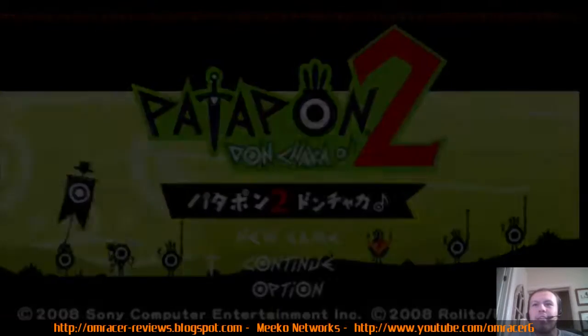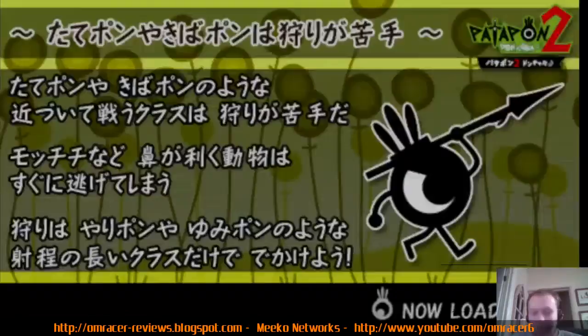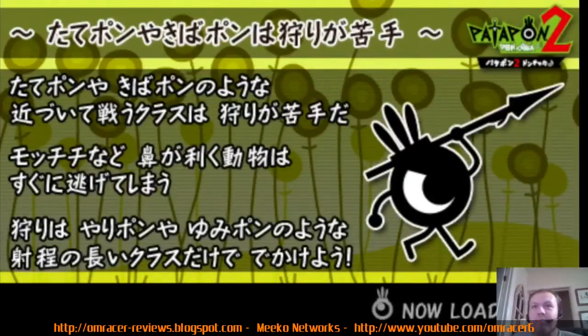There is some tearing but it's working. I'm actually playing this as it's capturing — you can see me live playing this.